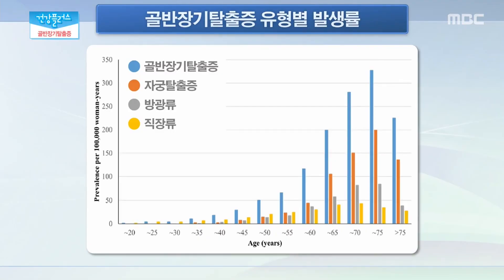그렇다면 각각의 유형별로 질환 발생률은 또 어느 정도나 되는지도 알려주시죠. 전체 골반 장기 탈출증 중에 자궁 탈출증의 빈도가 가장 높은 것이 사실입니다. 그러나 방광류만 발생하는 경우도 있고 직장류만 특별히 더 많이 생기시는 분들도 있고, 이 세 가지 유형 중에서 두 가지 이상이 복합적으로 생기는 경우가 가장 많다라고 하겠습니다.